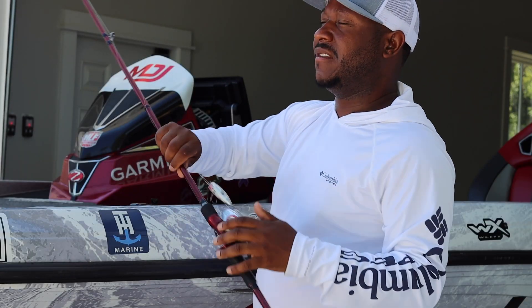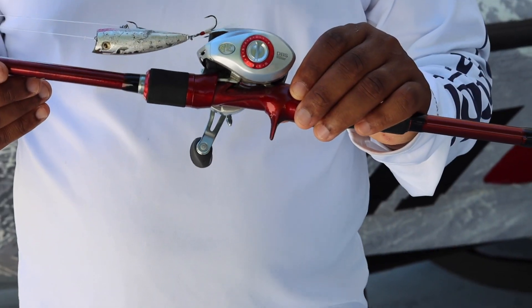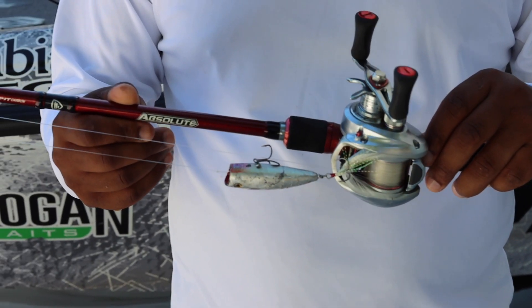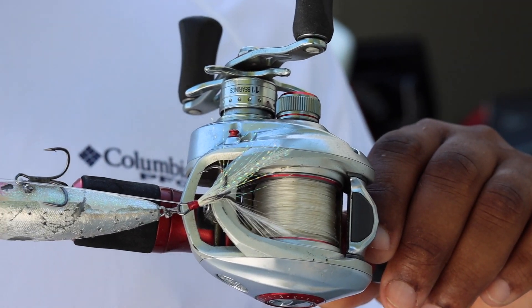Let's jump in and I'll break it all down. My setup: this is a seven-foot medium-heavy rod — my favorite — with a 6.8:1 gear ratio reel, Johnny Moore's Platinum 20-pound monofilament.